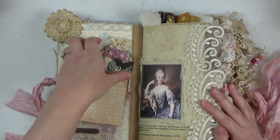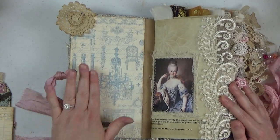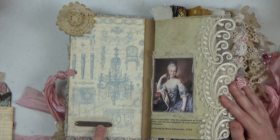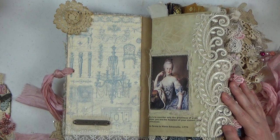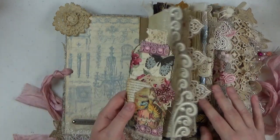Here is the inside of the front cover. I use this gorgeous Graphic 45 paper called Gilded Lily — it's retired but I've been hoarding it. The inside front cover is very plain, just this paper, a lace pocket, and a Tim Holtz word band that says 'embrace imperfection,' which I thought was perfect for a Marie Antoinette themed journal. After reading so many historical books about her, I have a very new respect for her — I think she was a good person and an excellent mother.